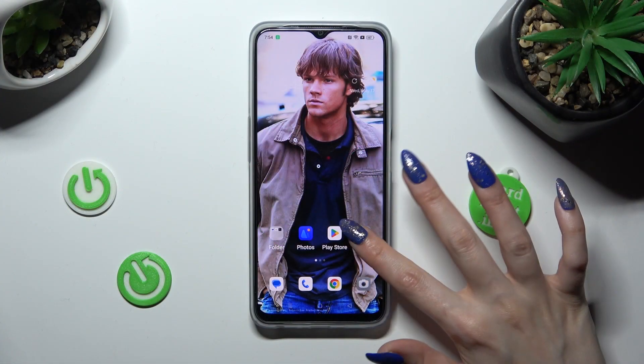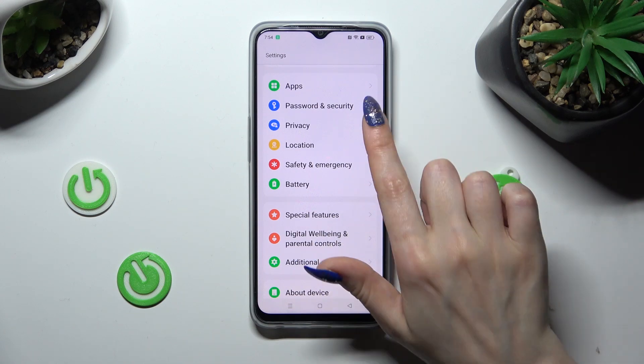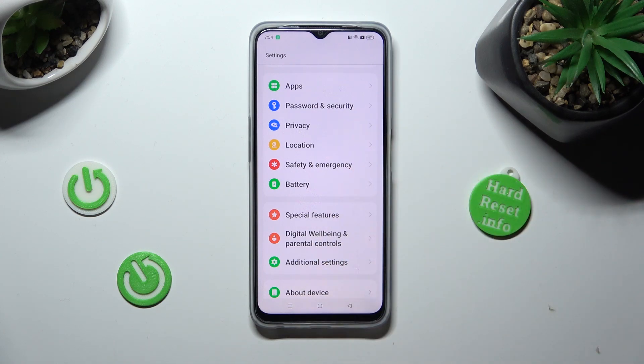First of all, go into Settings and scroll down to access Password and Security.